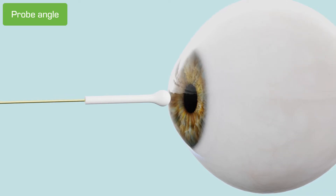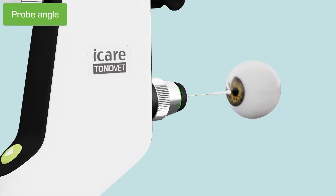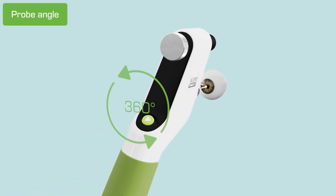It should contact the cornea with the tip, not the side of the probe. The tonometer can be rotated 360 degrees, as long as the probe remains at about a 90-degree angle.